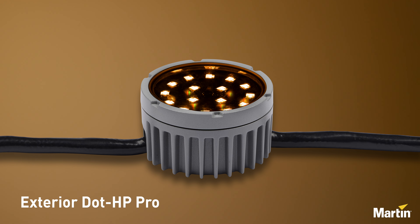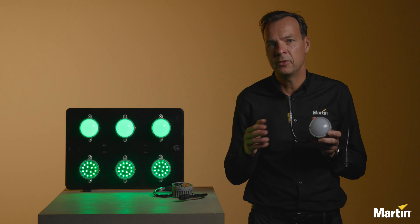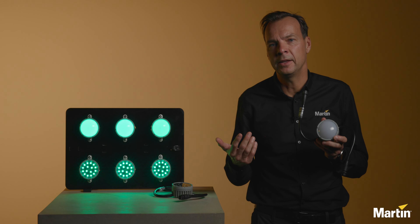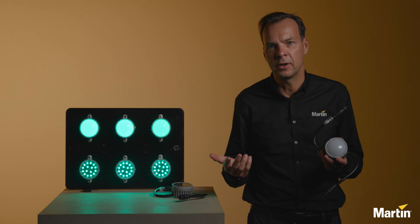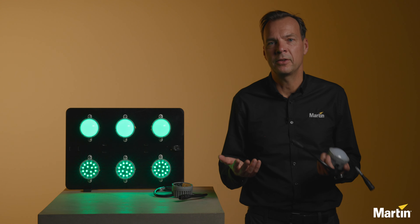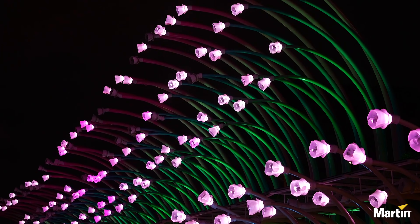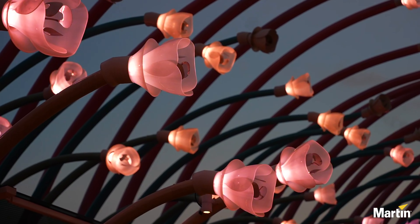Why do we bring this new product to the market? The new Exterior Dot HP Pro is based on RGB white LEDs featuring color boost technology for high output at any color combination. The Exterior Dot HP Pro also features a smart infrastructure which allows for long fixture daisy chains. It's really simple to configure and provides good flexibility to design cost effective system solutions.